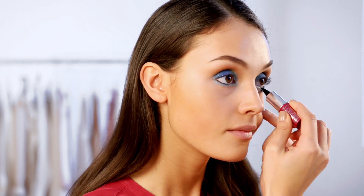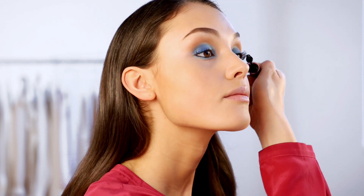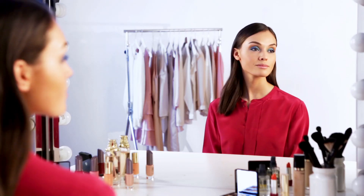To add more intensity, use a soft black eye pencil to rim your waterline. Finish off with a few coats of black mascara, and there you have it — a stunning electric blue eye look.